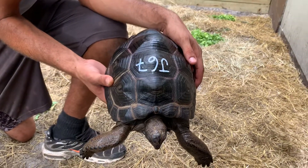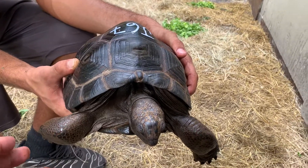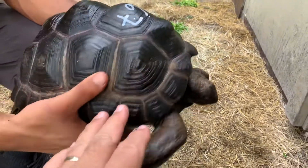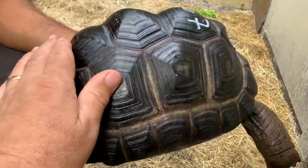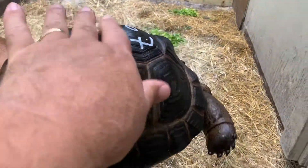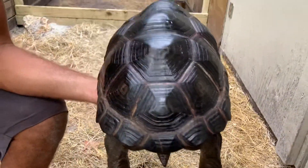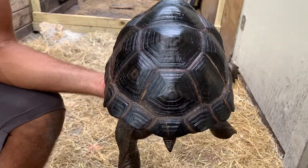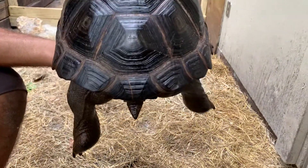Here we have J67, which is a ten and a half inch Aldabra tortoise. You can see he has some pyramiding there and a little bit on the sides as well. He's a nice looking animal with a high dome.